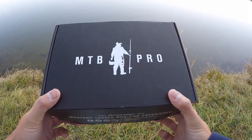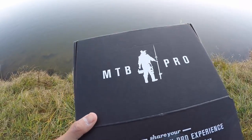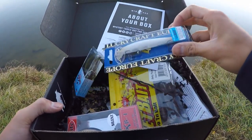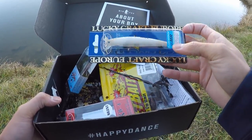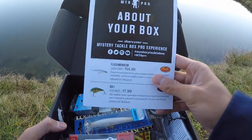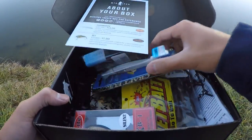Alright, the moment we've all been waiting for. Let's take a look inside my first ever MTB Pro. Let's see what we got here. Flash Minnow. Holy moly. They put a Lucky Craft Flash Minnow in this box. This is my favorite jerkbait of all time. I love using them during the winter. That bait alone is worth $15 — that's worth as much as a regular MTB box.